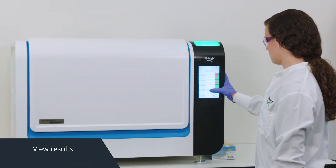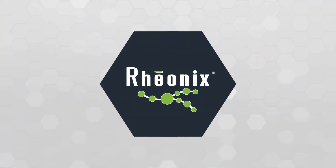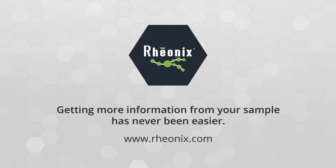Then simply press start and walk away. It's that simple. When the run is finished, view results directly on the workstation, or upload for later review. With Rheonix, getting more information from your sample has never been easier.